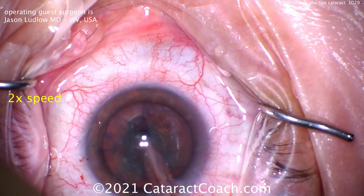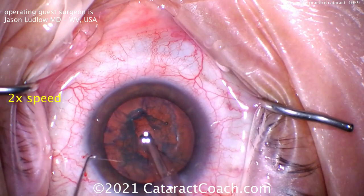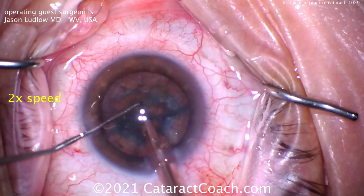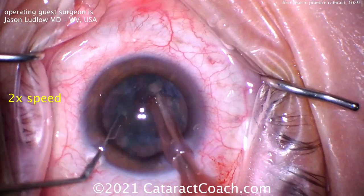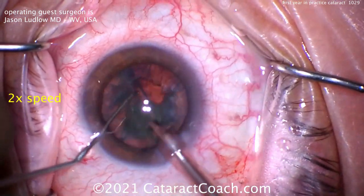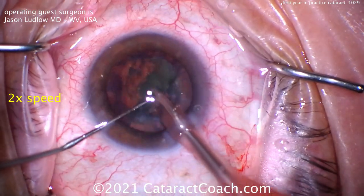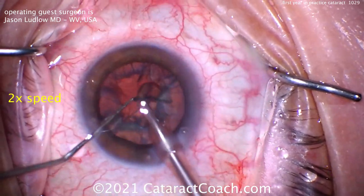Here comes the groove. Notice how the light reflexes stay in the center of the eye — that's great pivoting. And look how few strokes it took: three or four strokes, that's enough. The nucleus is now split. This is very efficient, very minimal use of energy. The chopper is placed around the equator of the lens, chopping it into quarters. Very nice technique. Pushing that first piece down the port, here comes the second quadrant — he's making short work of this. That looks fantastic.